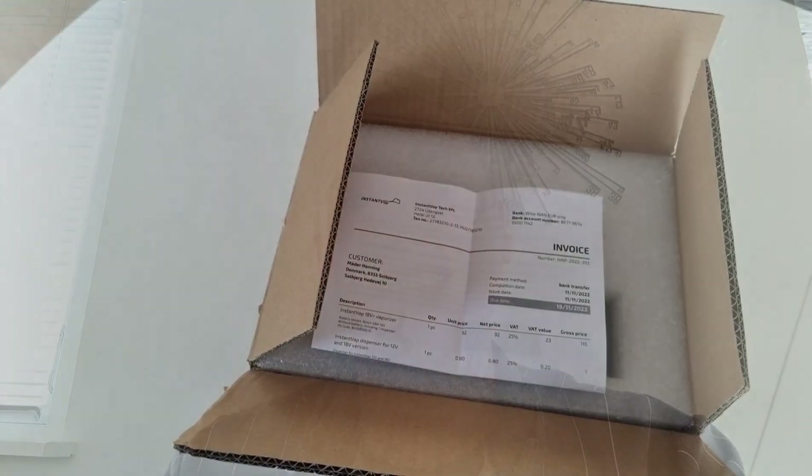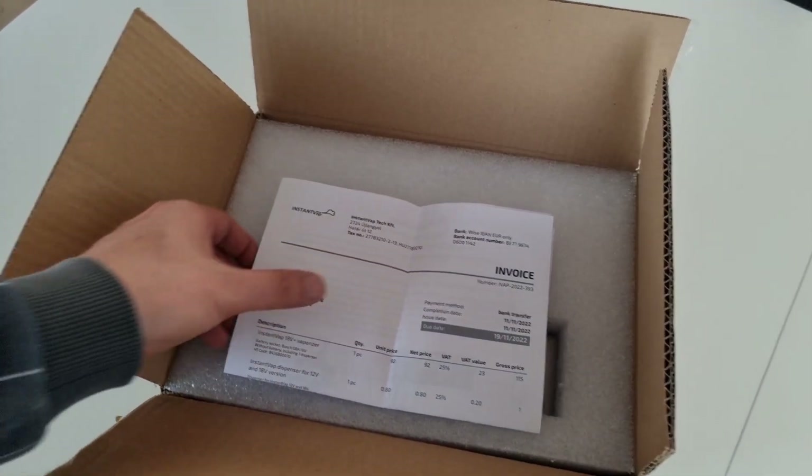Hallo, Grüß dich, schön, dass du vorbeischaust. Heute möchte ich euch den Instant WAP vorstellen.